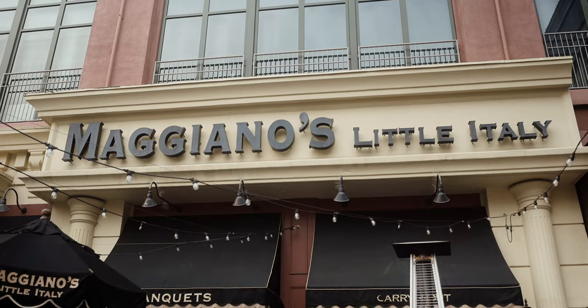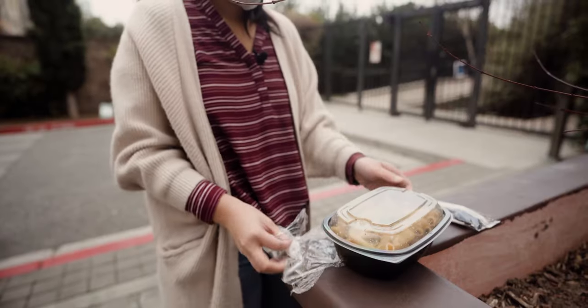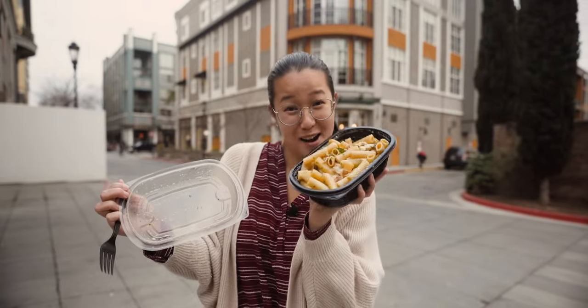So we're gonna go and get my favorite pasta dish, Rigatoni D.